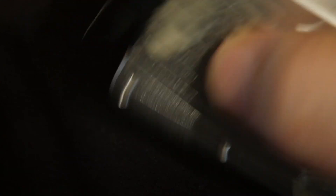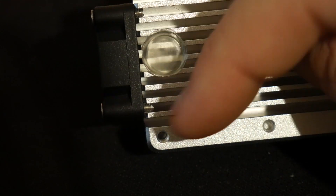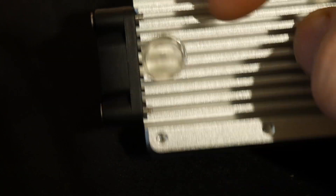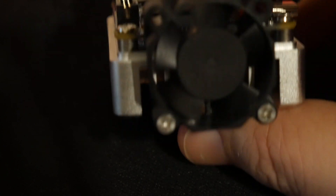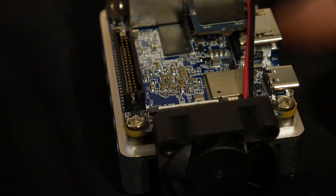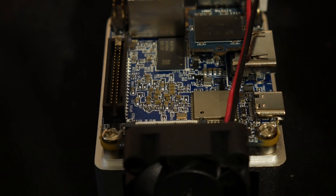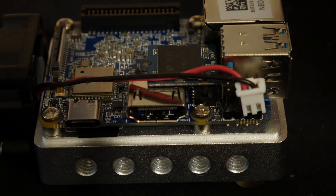One little tidbit: the fan — you can see the two screws there — I have them screwed into the fan and it works really well. As you can see, it only has about half of it blowing over the heat sink and the other half blows over the top of the board, and it works out really well. I do really enjoy this little computer.